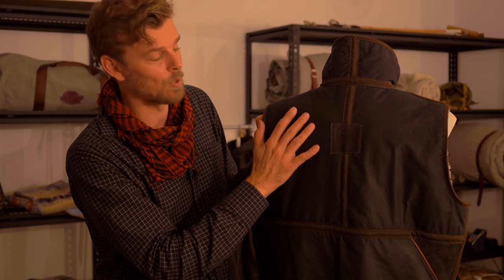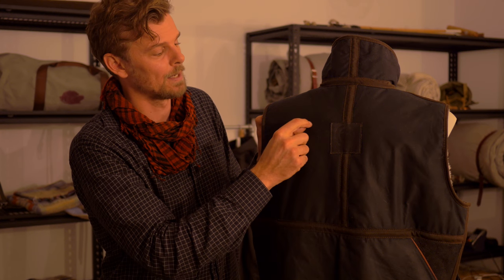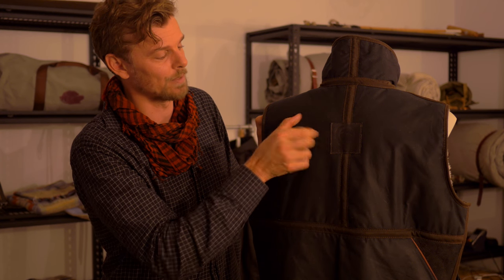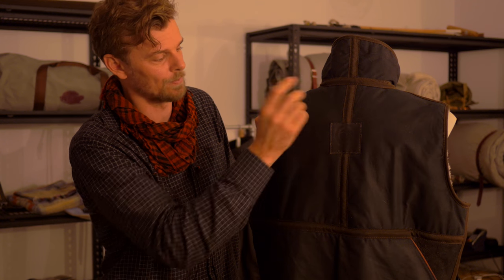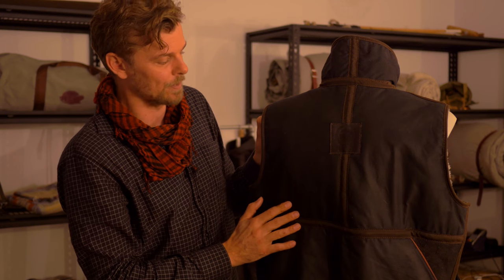The hunting vest has a full cover of wax canvas, giving it obvious strength when you throw it down in the gravel or climb under barbed wire fences and things like that. The leather won't tear. The canvas may tear, and you'll certainly know about it — it'll go a few inches — but it's repairable. You can stitch it all up and hit it with some beeswax to seal it, or put a patch on it if you need to.